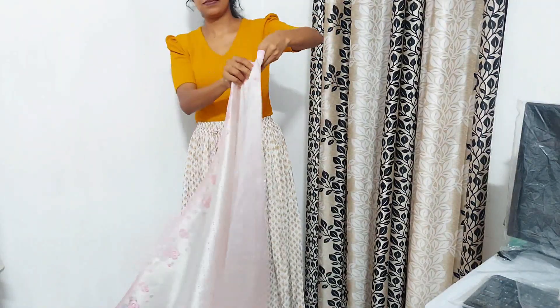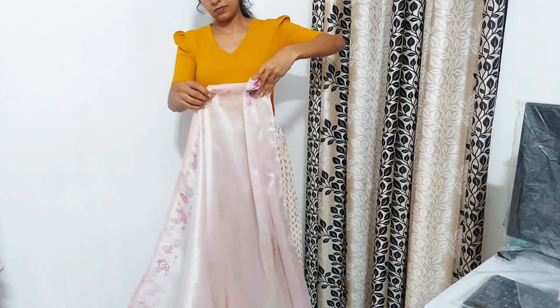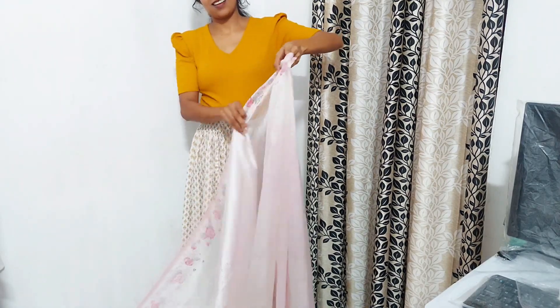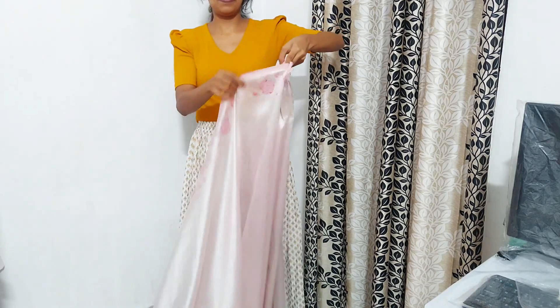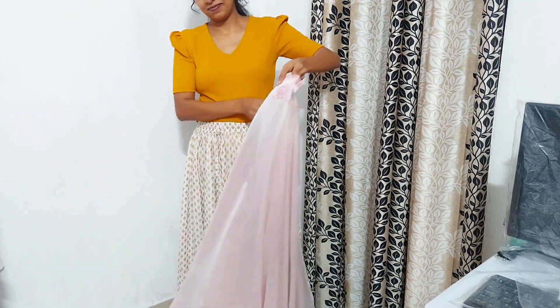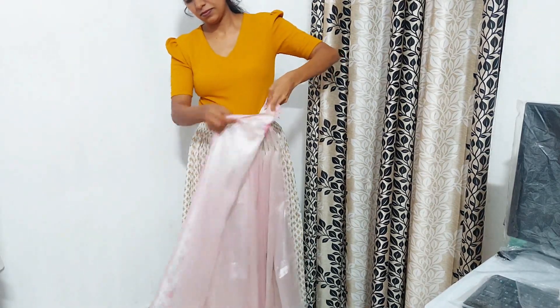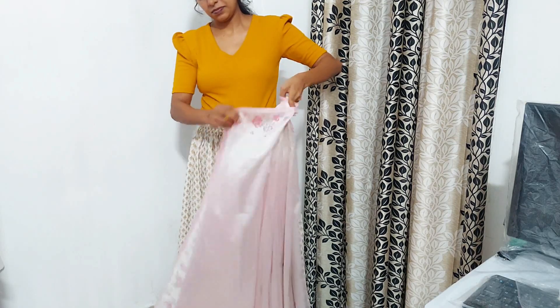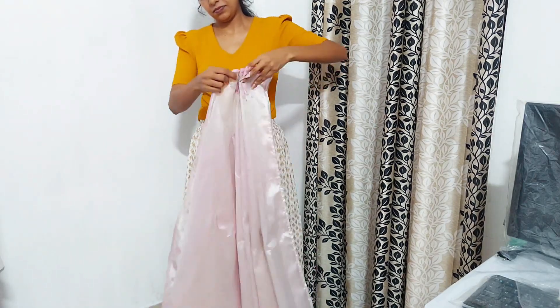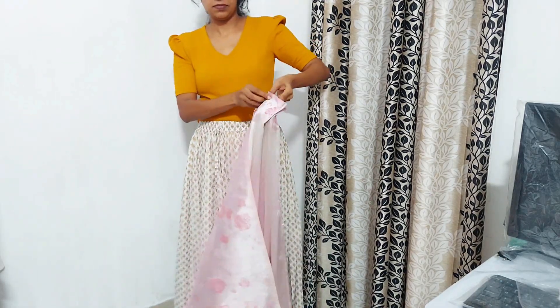I'm using this kind of polyester material. This is a very basic polyester material, and I'm using the same style for a half-sari.